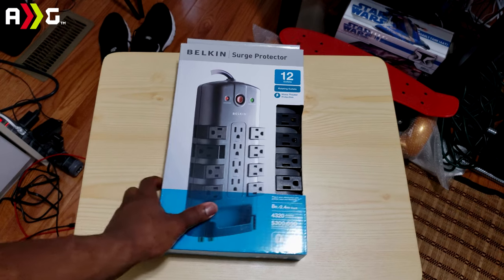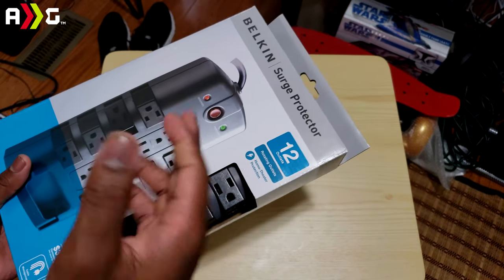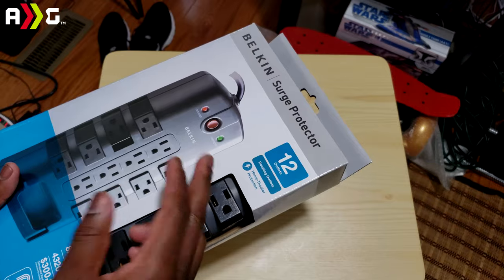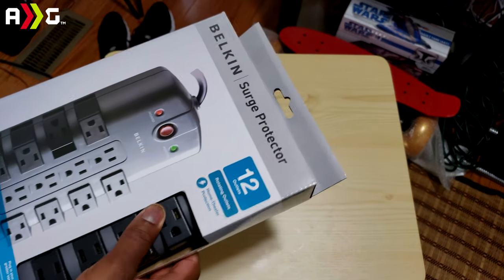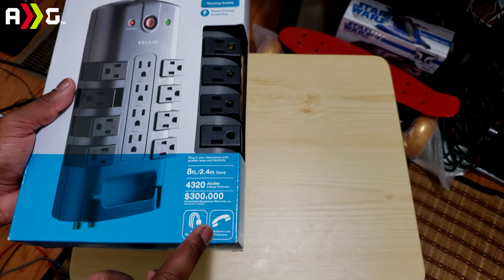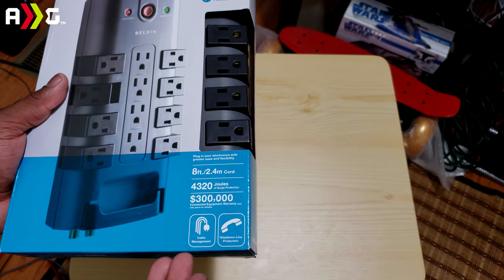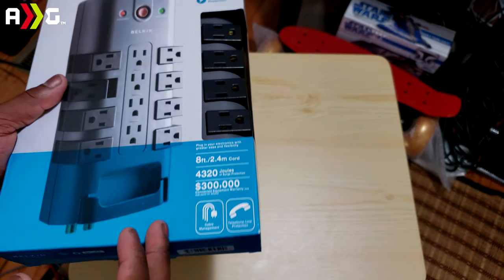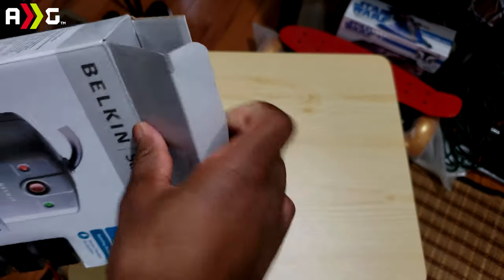As you can see, it's pretty simple here. This is just a really good surge protector — I currently have the 8-outlet one and I think I did a review on it a while back. Overall these are some great surge protectors. The best part about this is that it's compatible with your telephone line, it also has cable management, and on top of that it has in and out for your ethernet as well, if I'm correct. So we'll go ahead and open it up now.